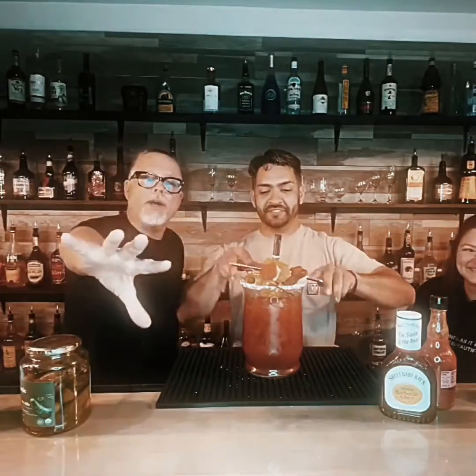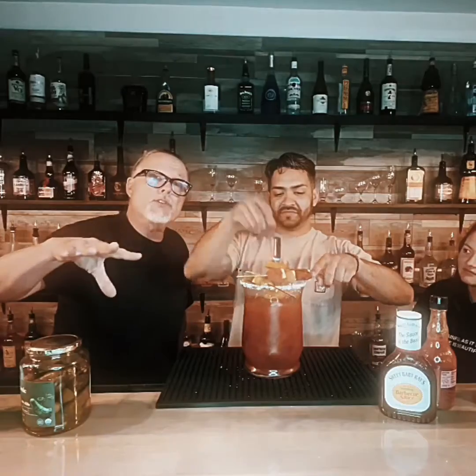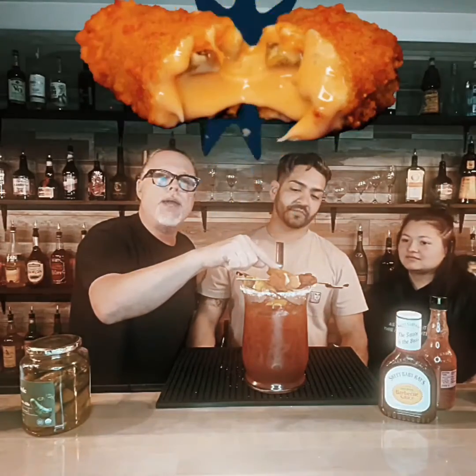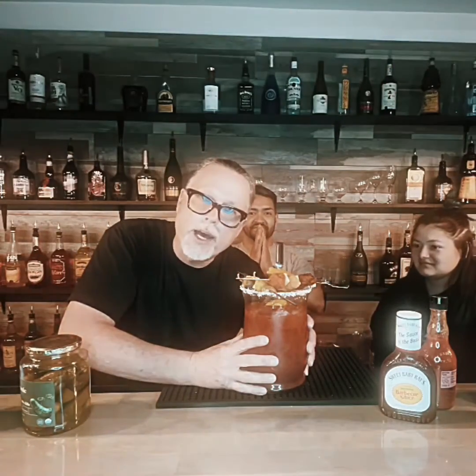All we did was take a couple of buffalo-style and barbecue-style boneless chicken wings and put them in an air fryer. And then we have a jalapeño that's breaded and stuffed with cream cheese. You give this to your guests — they're good for 24 hours.